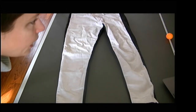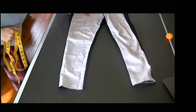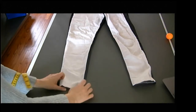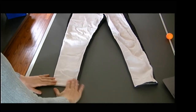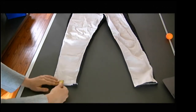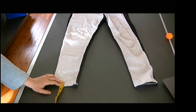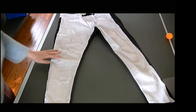Next we have our cuff width. I don't have any cuffs on here, but let's pretend I did. I'm just going to cuff it up like this so it looks like there are cuffs. My cuff width would be from the top edge here to the bottom edge here — I'm measuring that as an inch and a quarter. Some pants have cuffs, some don't; if you don't have cuffs, just leave it off.